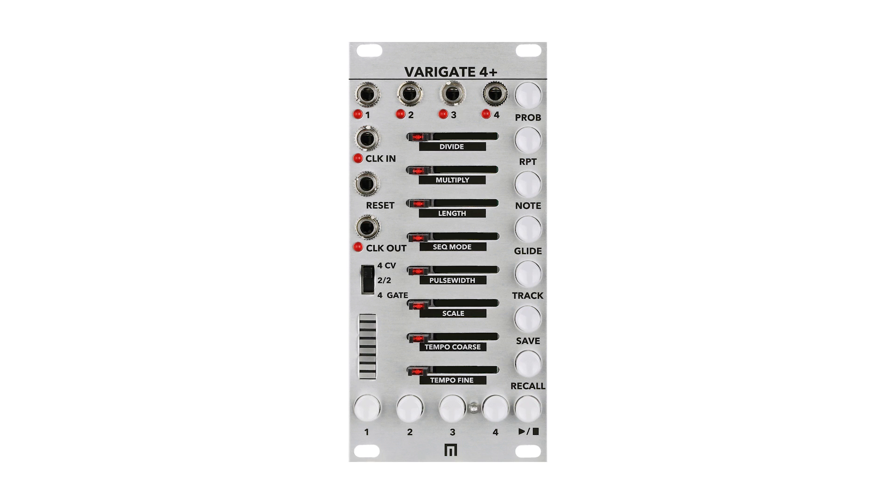The biggest upgrade is the addition of CV outputs. You can switch from a total of 4 CV outs, 2 CV and 2 gates, or all 4 outputs to just gates. This allows for programming rhythmic patterns as well as melodies at the same time.